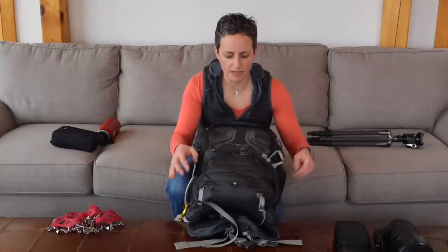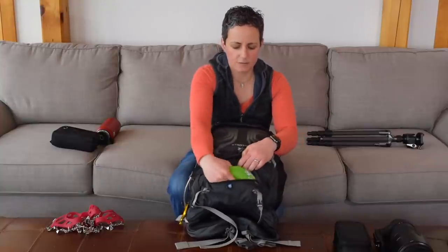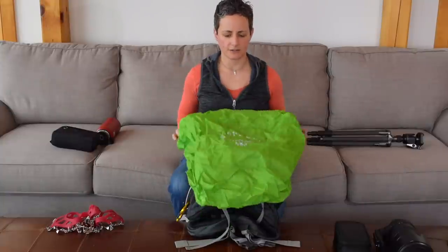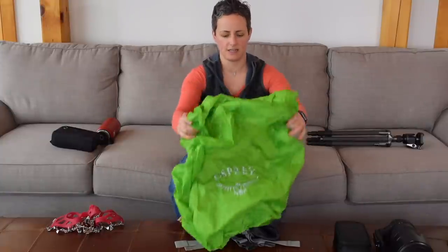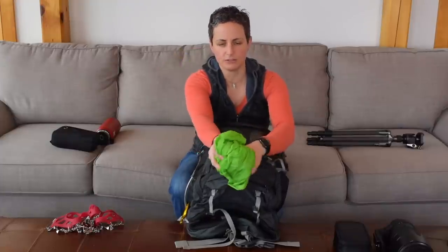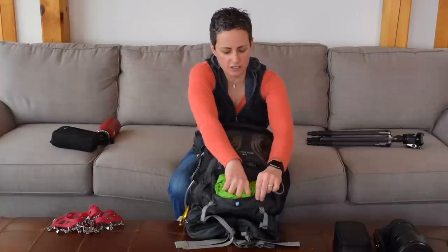Starting at the very bottom of the pack — if we open the bottom here, it comes with its own little rain cover. If you're caught out in the rain, you can slip that over your pack and everything will remain waterproof. I have been in absolute downpours with this and it has protected my gear just fine.